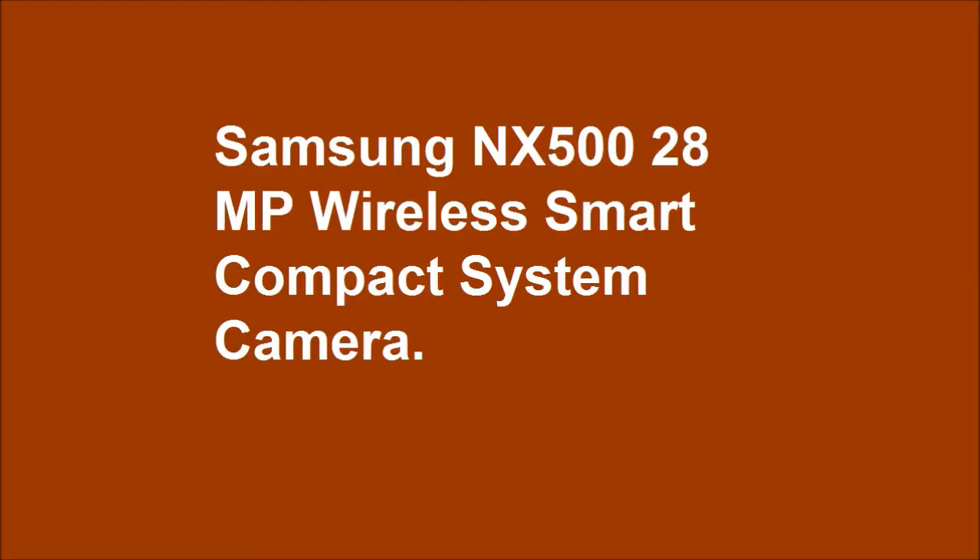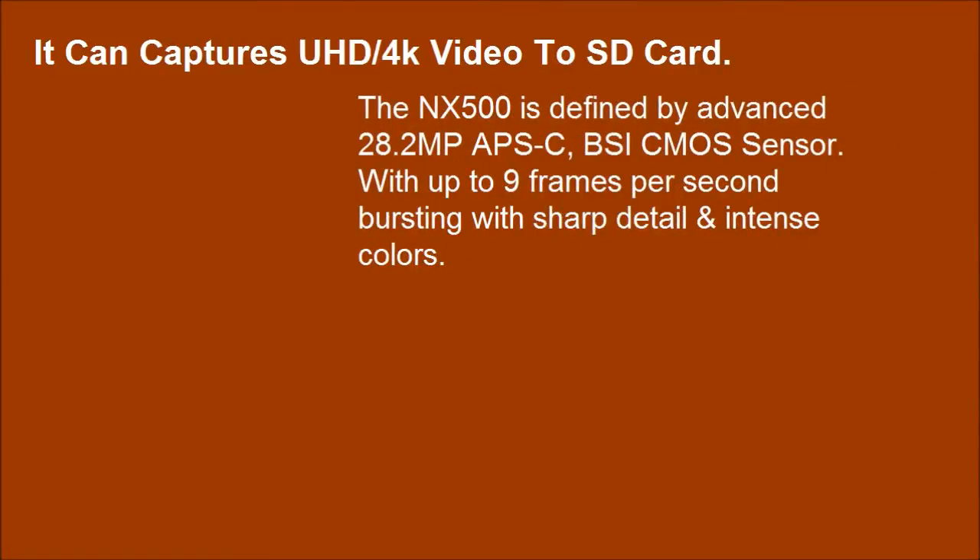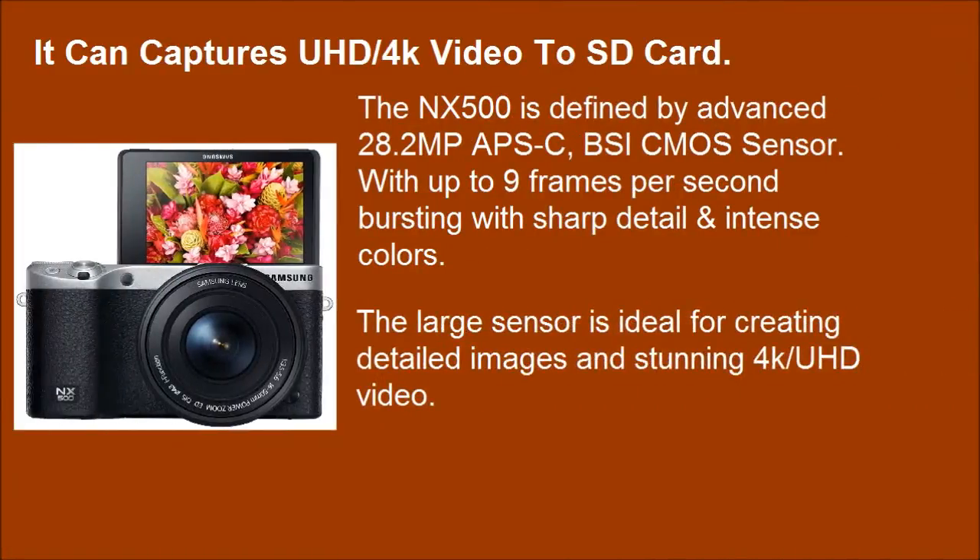Samsung NX500 Wireless Smart Compact System Camera. It can capture UHD/4K video to SD card. The large sensor is ideal for creating detailed images and stunning 4K UHD video.